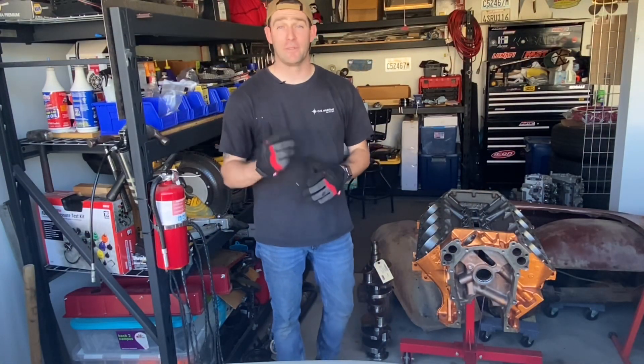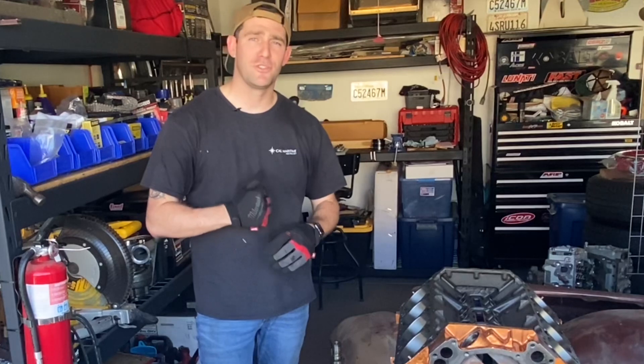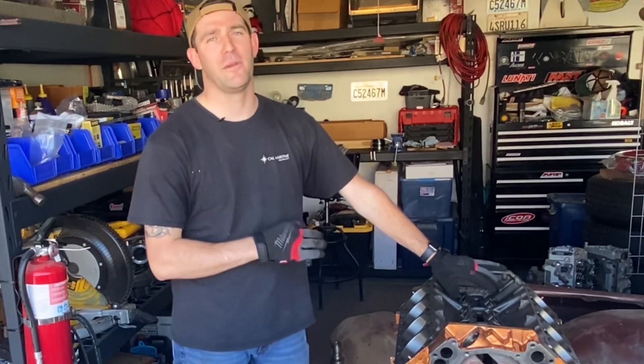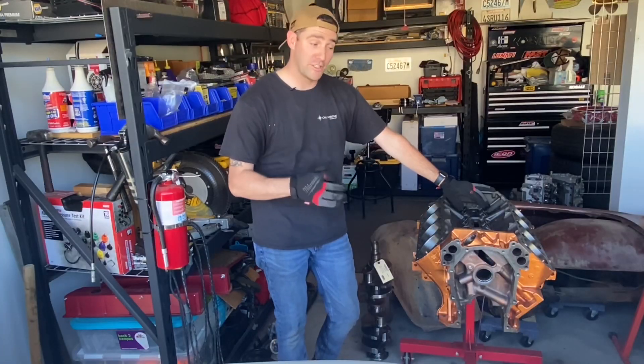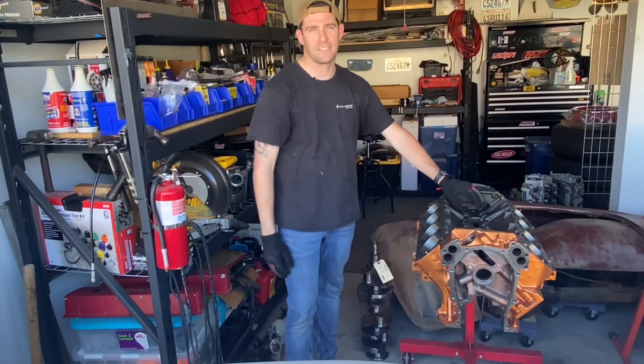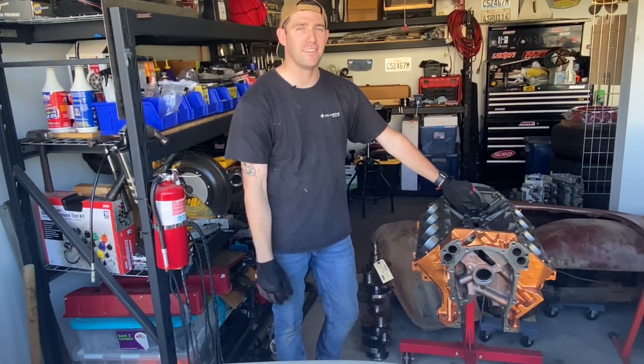Hey everybody, welcome back to the channel. If this is your first time tuning in, my name is Jeremy. Today I'm going to be assembling the short block for our Piggy Bank Horsepower Challenge. It's a budget-friendly 400-based 426 stroker — easy on the wallet, going to be a beast on the street. Let's get into it.